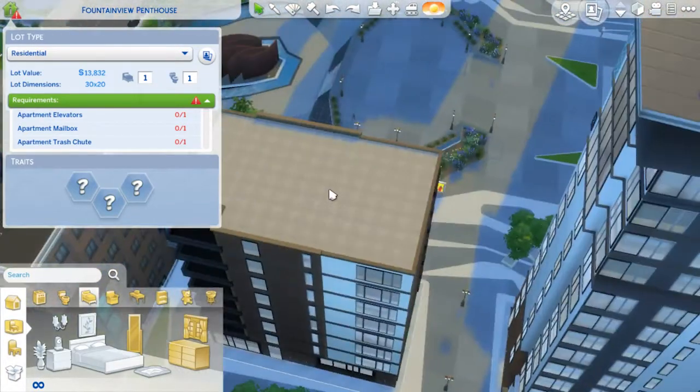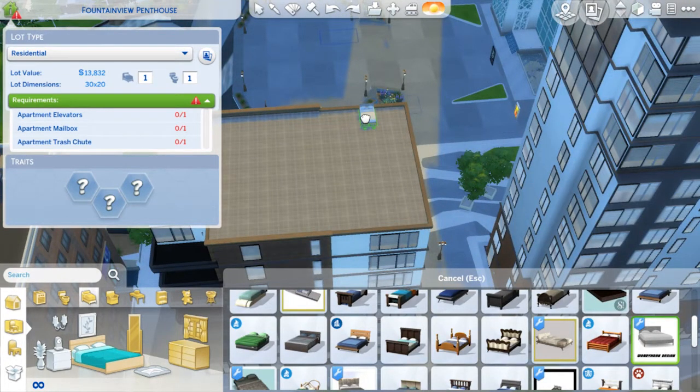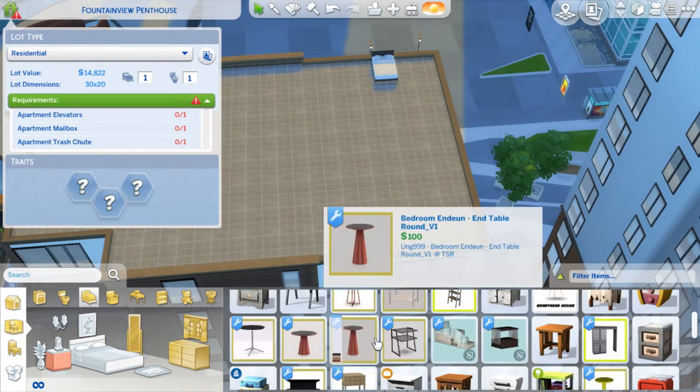Hey everyone and welcome back to my channel. Today I've decided to do something a little bit different - it's going to be my first build and I'm going to be building my apartment that I live in in Sydney. I will be moving soon but I figured while I'm living here I might as well build it on The Sims.